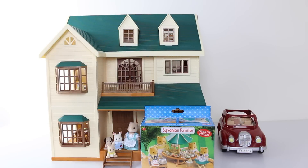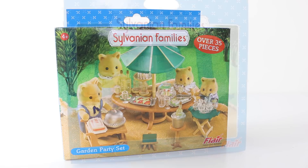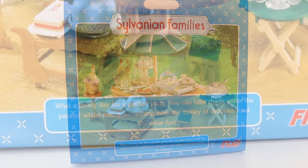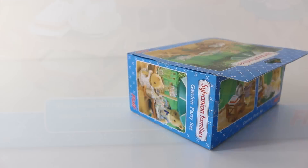The set includes over 35 pieces and the packaging is really cute. On the box we have our little Fox family. As mentioned, the set is recommended for ages 4 and up. On the back of the box we have a close-up of the set and it says: 'What a lovely day for a garden party — you can take shade under the parasol whilst eating something from the trolley of delicious food.'